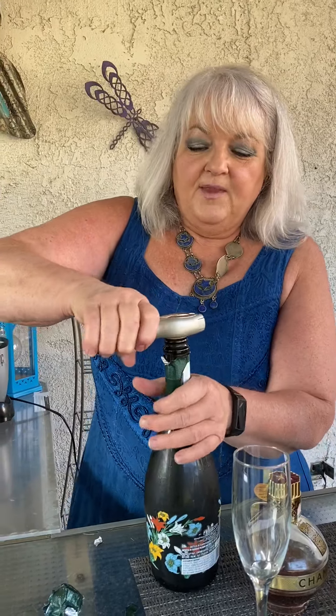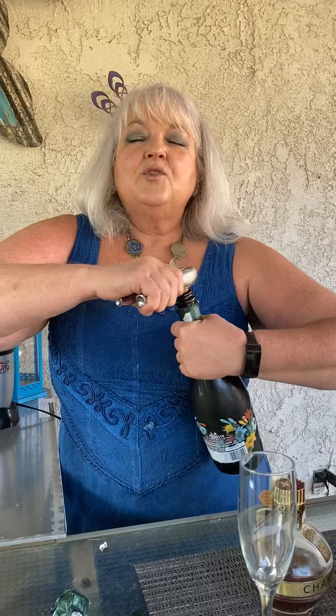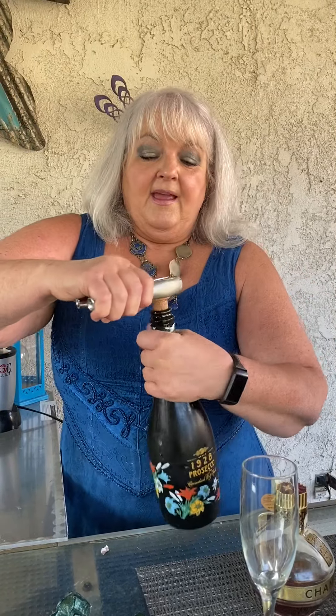My favoritest tool is my champagne wrench. You just grip it with that, twist the bottle, and off it comes. Voila!